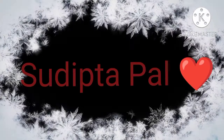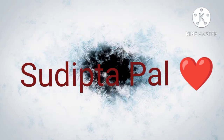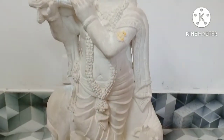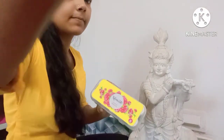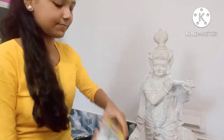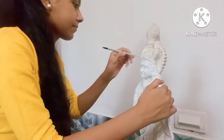Hello everyone, it's Shulipta, welcome back to my channel. Today's video is going to be very exciting because I am going to paint a Krishnamurti. I am going to use acrylic color. So first I am going to paint a white layer.